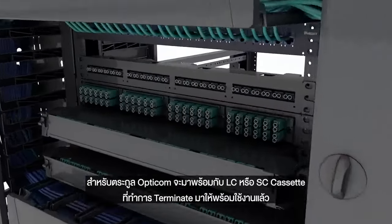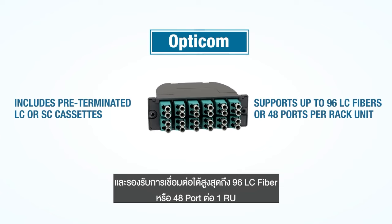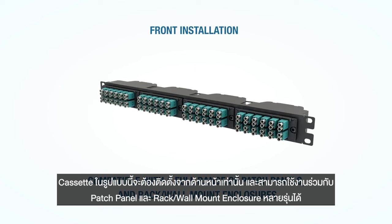The OptiCom family also includes pre-terminated LC or SC cassettes and supports up to 96 LC fibers or 48 ports per rack unit. These cassettes install from the front and are compatible with a full range of patch panels and numerous rack mount and wall mount enclosures.